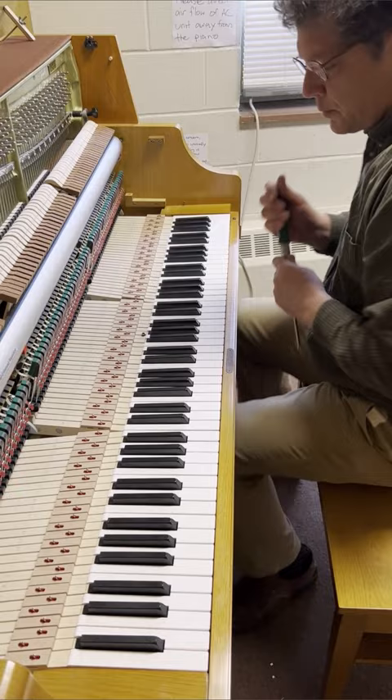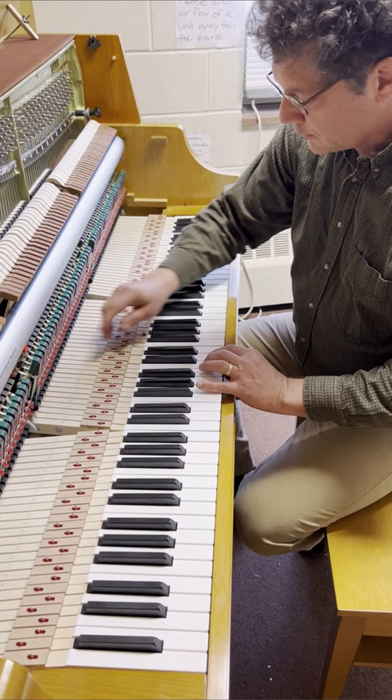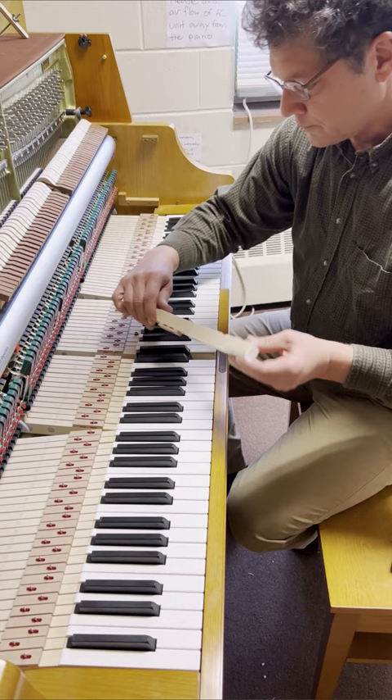With the key upstop rail out of the way, the keys can now easily be lifted up off of the pins. You want to be careful not to enlarge the balance rail hole on the bottom, so you want to lift the key up as straight as possible.